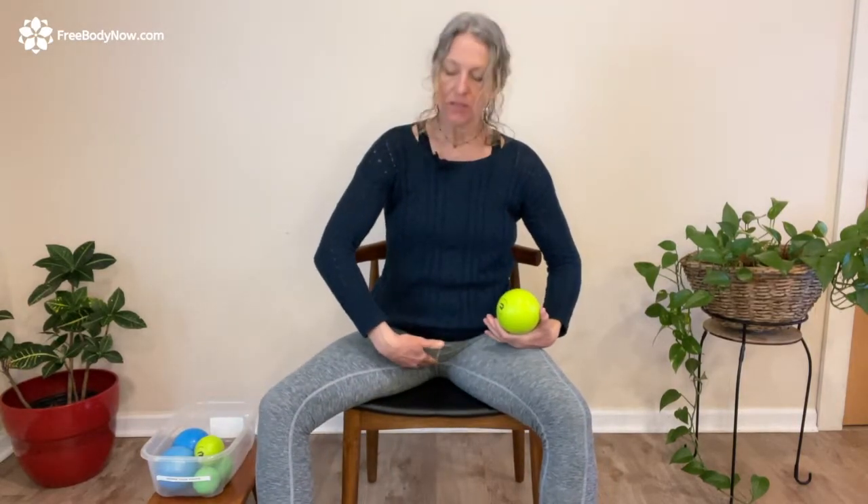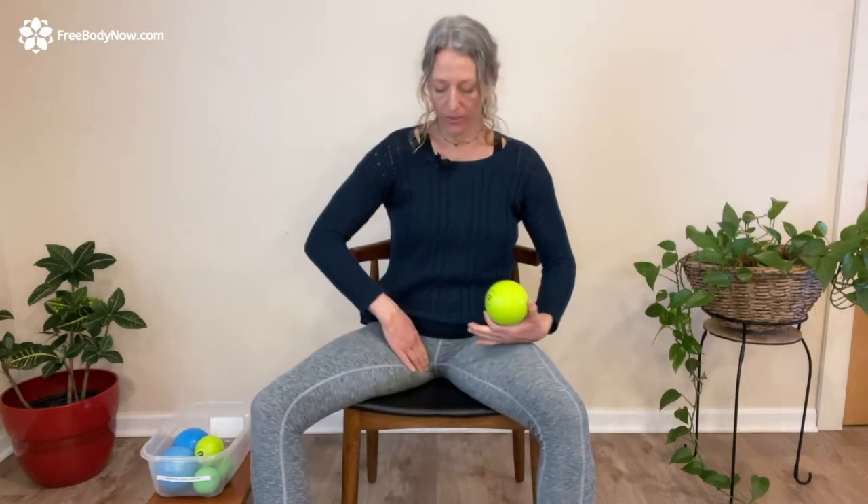For adductor magnus, you want to get the ball slightly behind — you're gonna palpate, you're gonna feel this thick tendon right here, that's the gracilis tendon. Get the ball right behind that. To get the right position, you're gonna have to drop your leg down like that. Take the ball, here's that big tendon — get that big ball right behind it, and then drop the tissue on by turning and dropping that knee down.